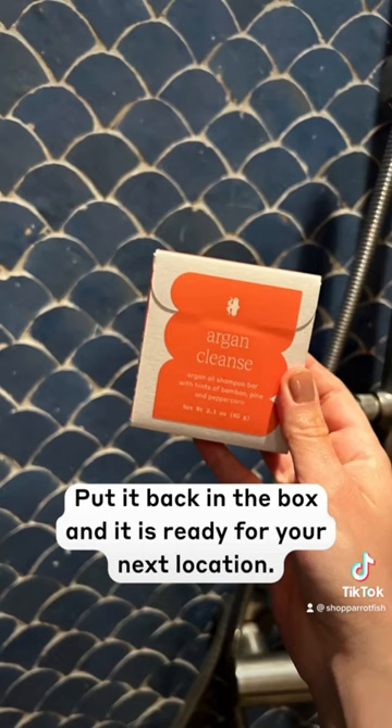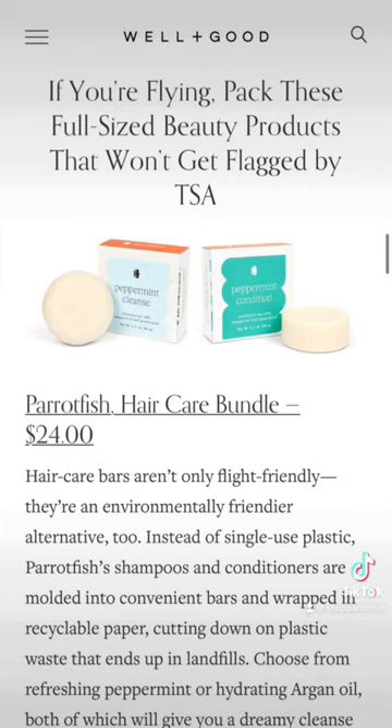Put it back in the box and it's ready for your next location. Also, there's no liquids involved so it's TSA friendly.